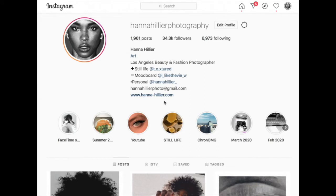Hi, welcome to another video. My name is Hannah. I'm a beauty and fashion photographer living and working in Los Angeles. Today I'm going to be introducing you to my Instagram and talking through the different lighting setups I use, lenses and cameras, and other techniques that I use to get the shot. So let's get started.